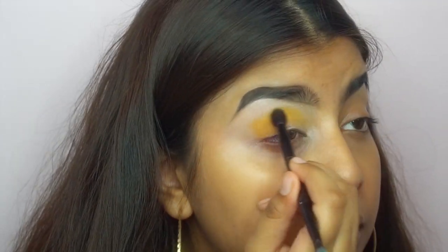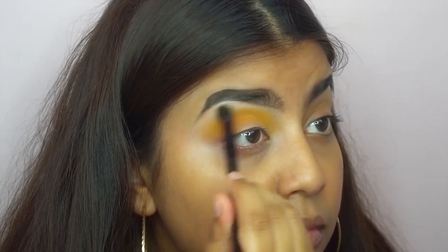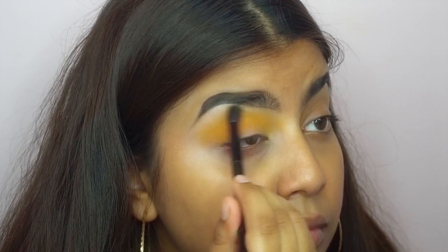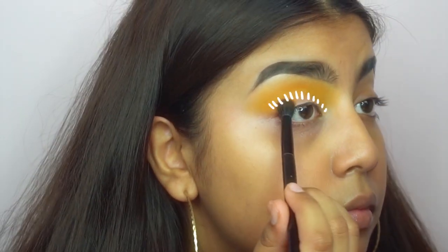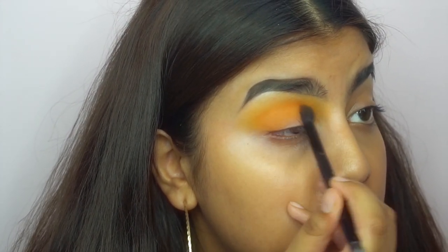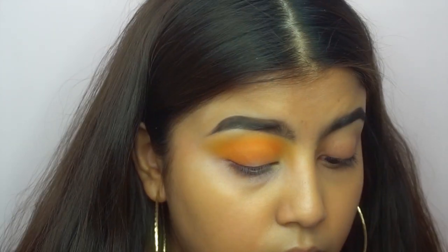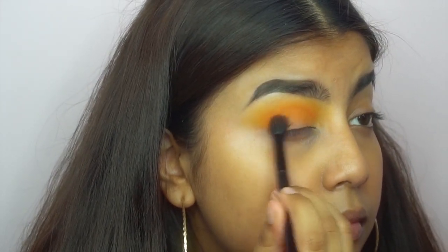I start off the look by using this mustardy yellow color and as you know your girl is brown, and literally nothing wants to show up on my eye, so I kind of just resort to packing it on and then blending it out. Especially when it comes to yellow, I don't know why but that shit just does not want to show up on my eye.